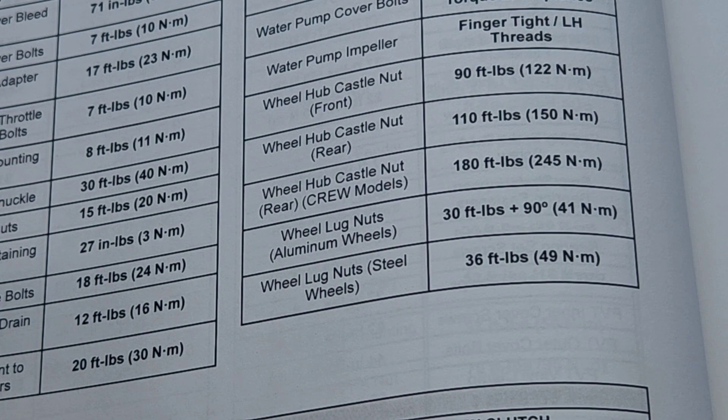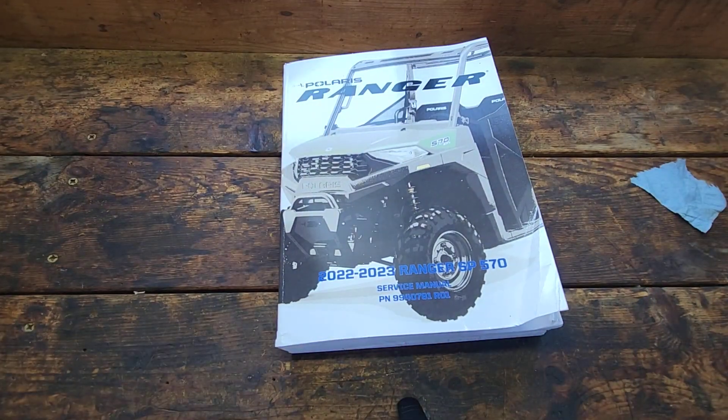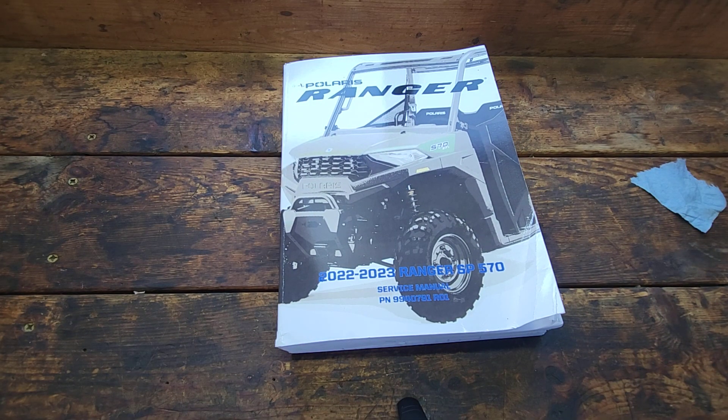I just want to bring this discrepancy to everybody's attention out there in case they're looking at what the lug nut torque specifications are on their Ranger. I hope this helps somebody out there — thanks for watching the video.